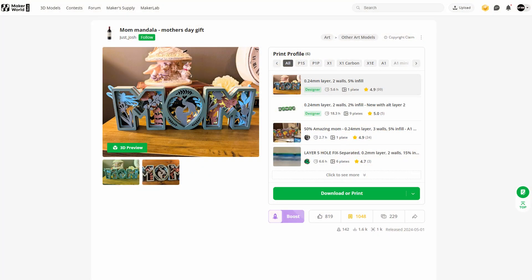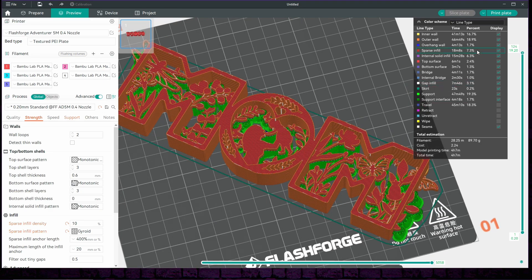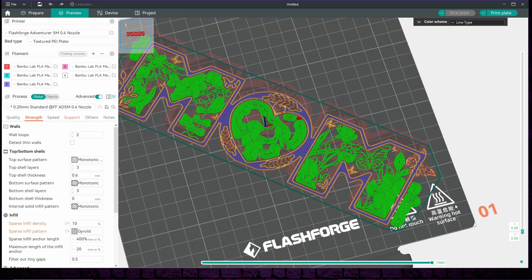So what we're going to do is we're going to load up this Mother's Day file by Just Josh on Maker World, as Mother's Day in Australia is tomorrow, and slice it as we usually would. Once it's sliced, we're going to use the slider on the right side to find where we'd like to pause the print to change colour.